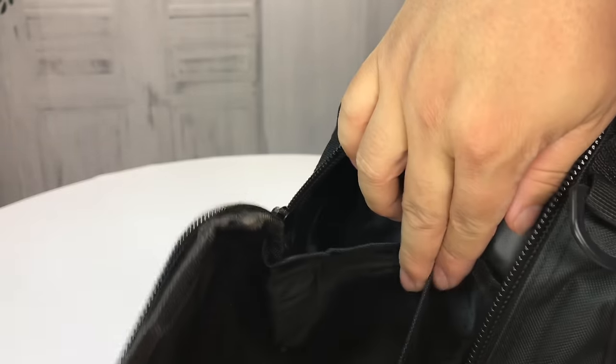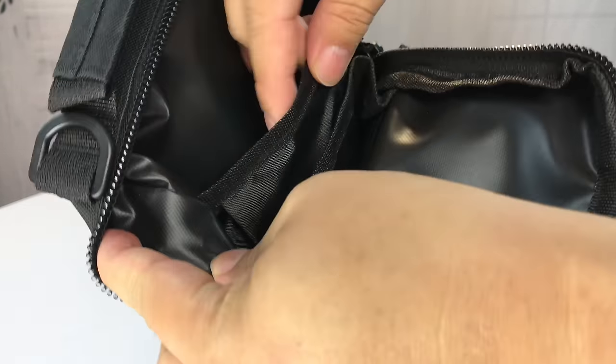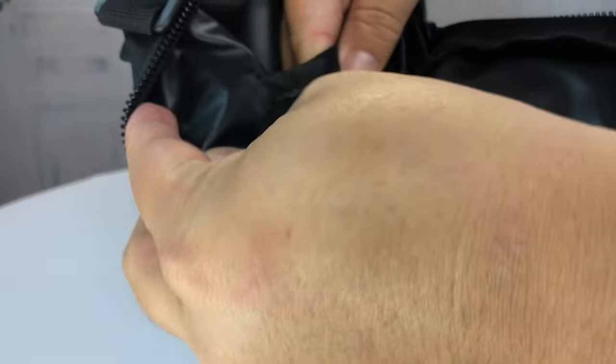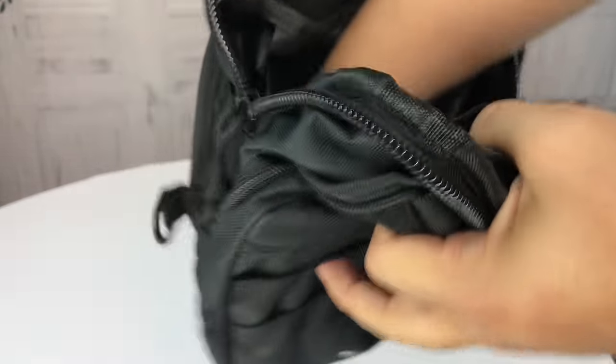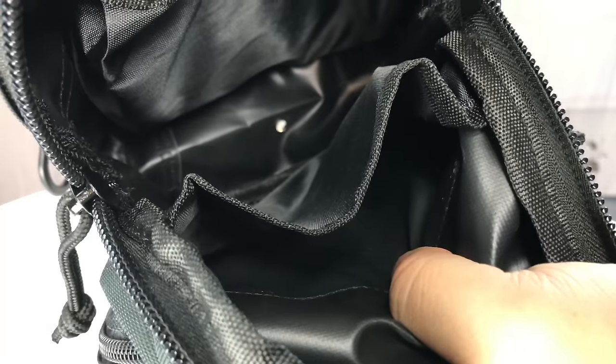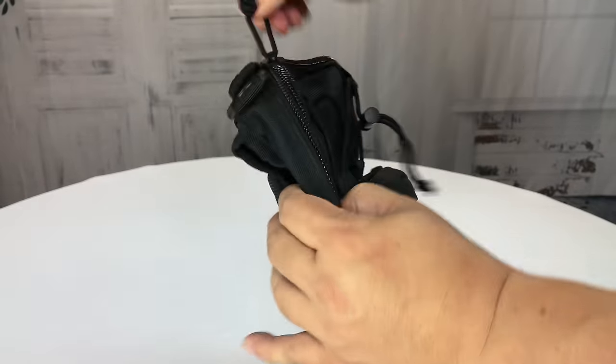You have a separated pocket on the front flap which expands open, so you could put quite a bit of stuff in there. There's another pocket on the back which is more flush but it is pleated so it does expand and you can separate things. This big pocket goes all the way down, and you do have another grommet right at the bottom, so if you get water in there it's going to drain out and give it a little breathability.